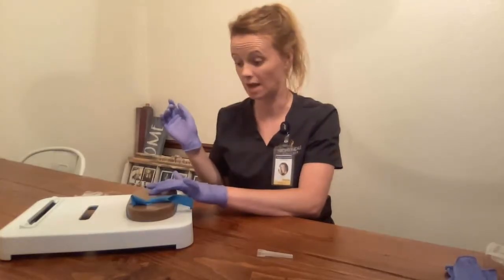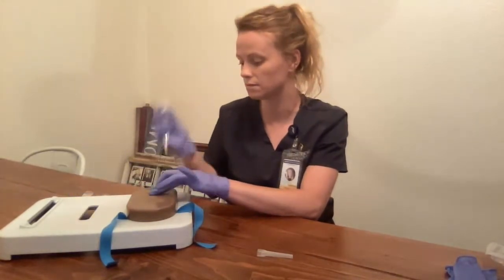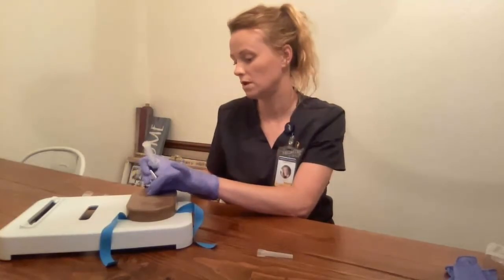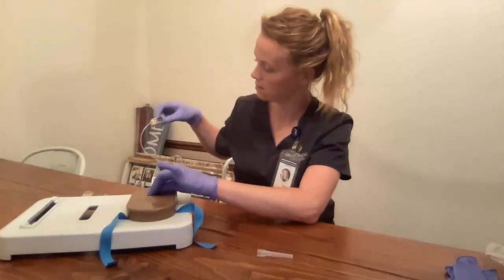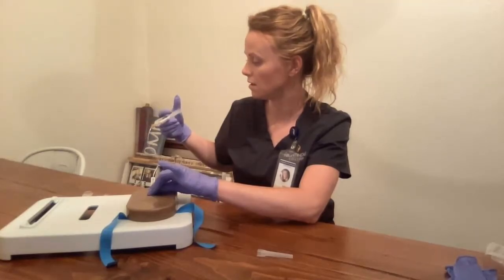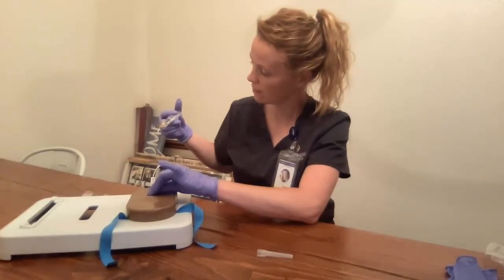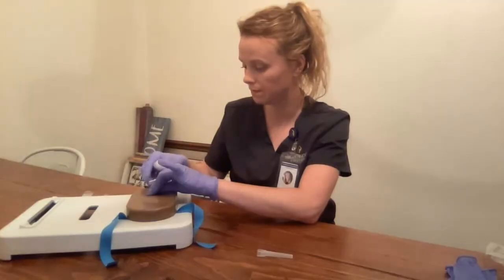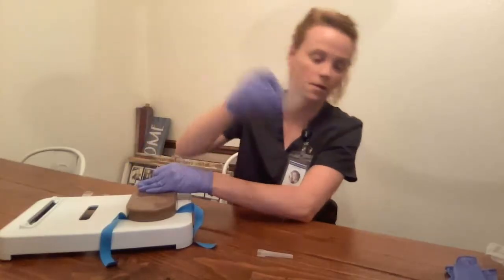It is in my sharps container. I have secured, or I am securing the IV here. I'm going to release the tourniquet. I'm going to get my saline and attach these two ends. Release the clamp. I want to draw back for blood return. I see blood return. I'm going to push the saline in slowly. Then I'm going to clamp the tubing.